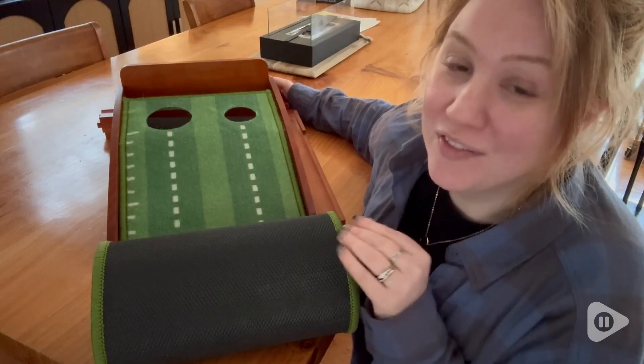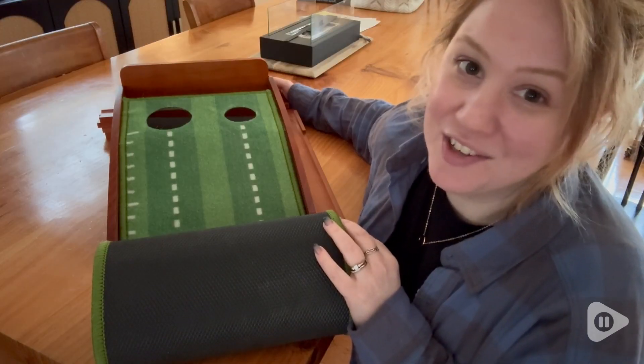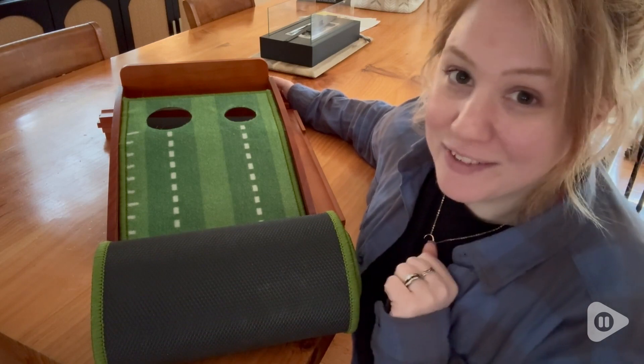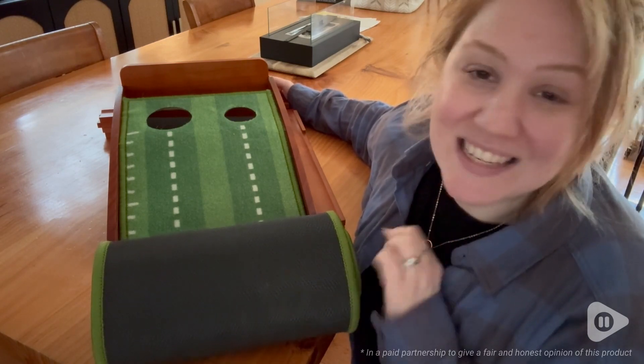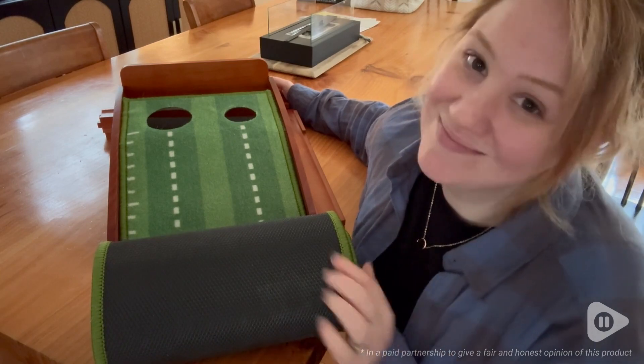I think this would make the perfect gift for any golf enthusiast in your life, or even if you're just trying to learn how to putt better, you're going to want to get this. It's so much fun, and that's my point of view.